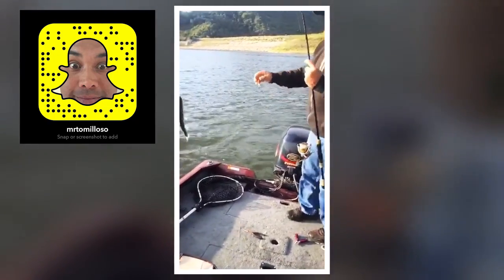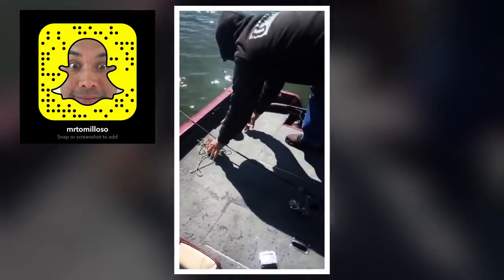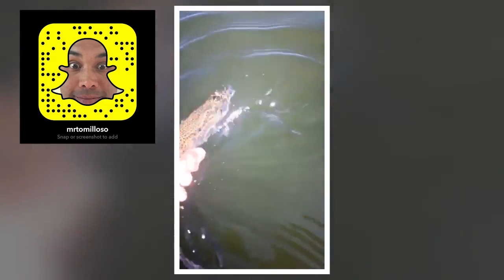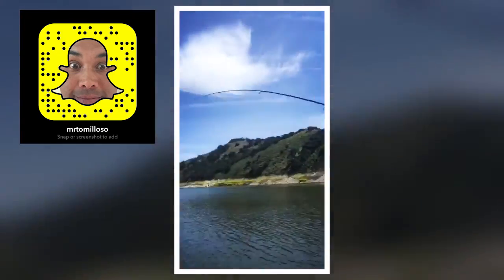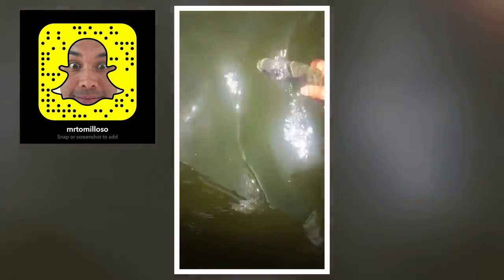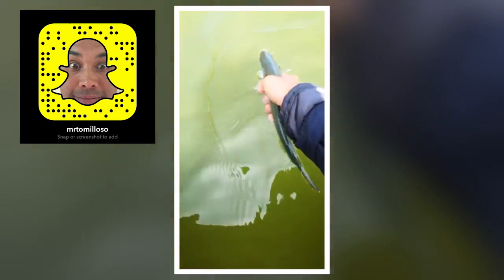That is a good one! So many trout today. So many that we're starting to let them go.